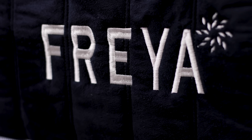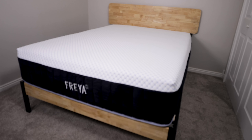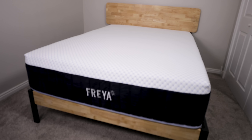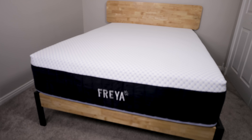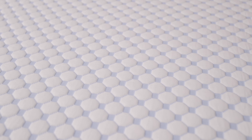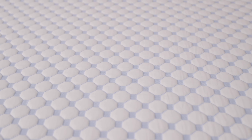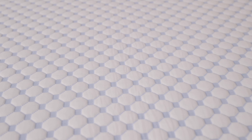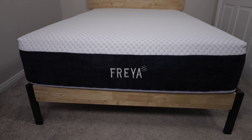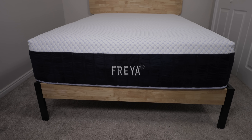Brooklyn Bedding has made a mark in the mattress industry by designing top-of-the-line beds that provide advanced cooling features. Their temperature technology furnished with comfortable foams and coils have set a high standard for hybrids. And here's the best part for customers — because they own their own factory they can reduce overhead and keep their prices affordable. The Freya is a luxury hybrid which has a mix of foam and coils that are temperature stabilized by several cooling features.